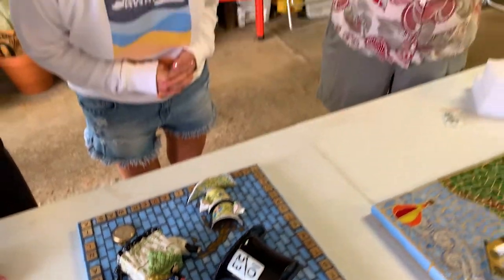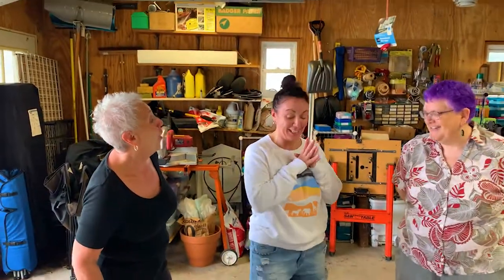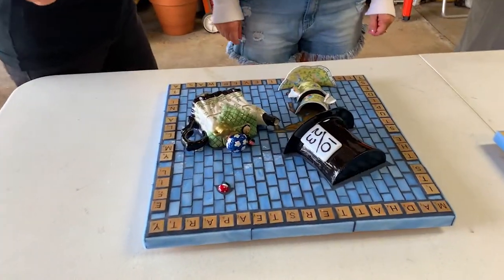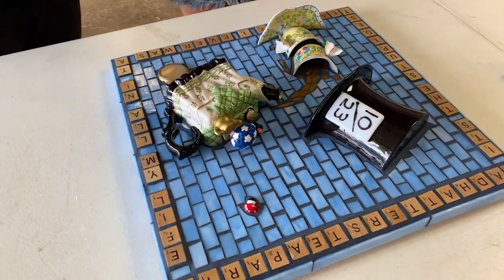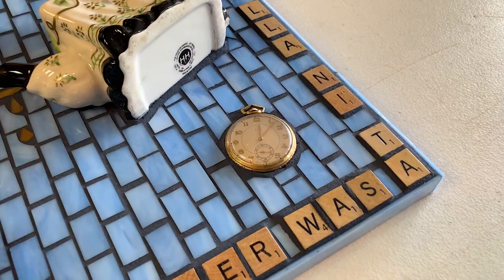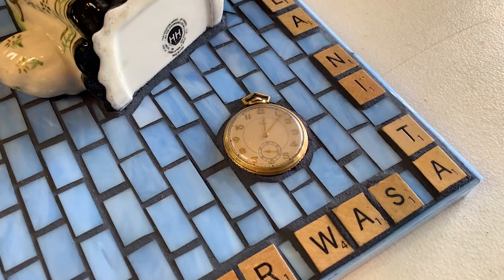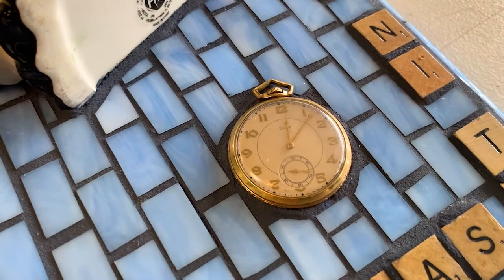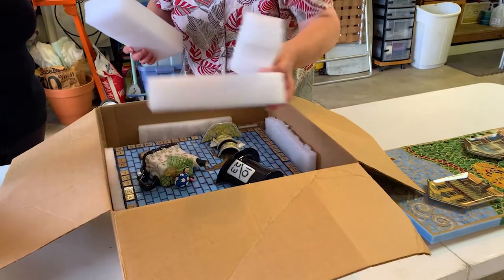I couldn't be happier that you guys are so happy with it. It's going to look so great in that room. If it wasn't for COVID, I would feel that we should do a group photo. When we decided to put the piece together, because the watch was part of the whole Alice in Wonderland thing, I gave Jillian my grandfather's pocket watch so that it could be part of this piece instead of just sitting in a drawer.